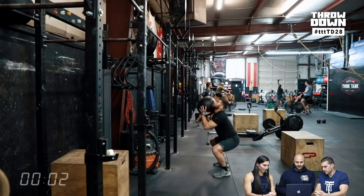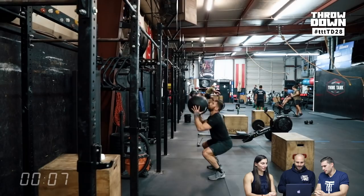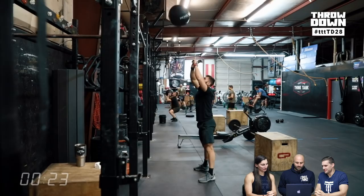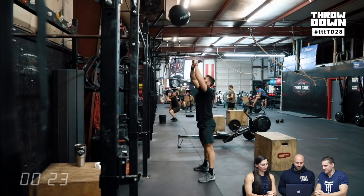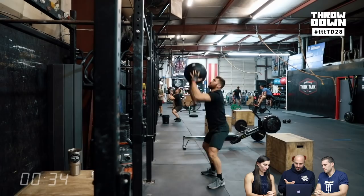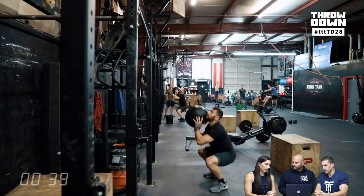Kyle Ruth is going to be our demo. 50 wall balls to start. We got Mike in the background. So strategy going into this, I think both of them were planning on breaking the wall balls and then picking pace on the ski, unbroken on the dumbbell snatches, unbroken on the box, and then you kind of got to go by feel on the muscle-ups based on whatever your capacity is. Watching the group on site, though, most people went unbroken on the wall balls.